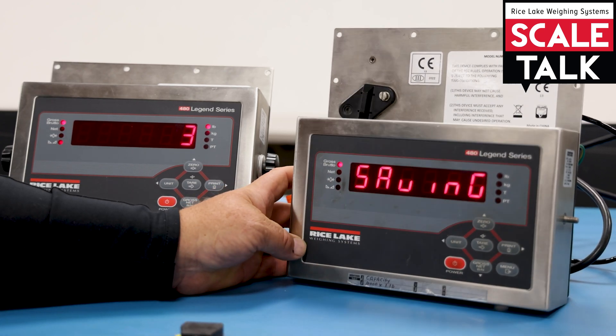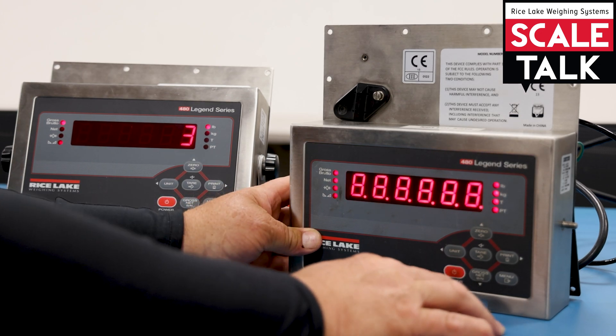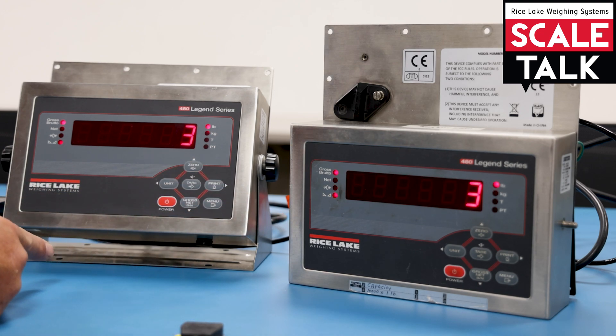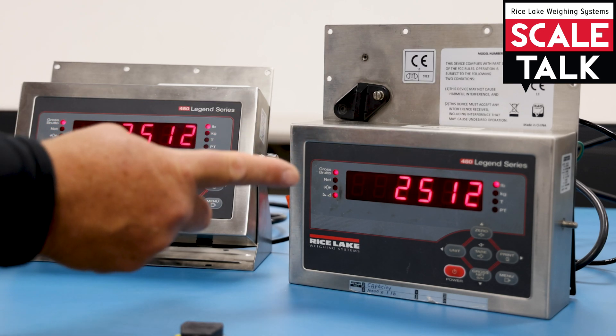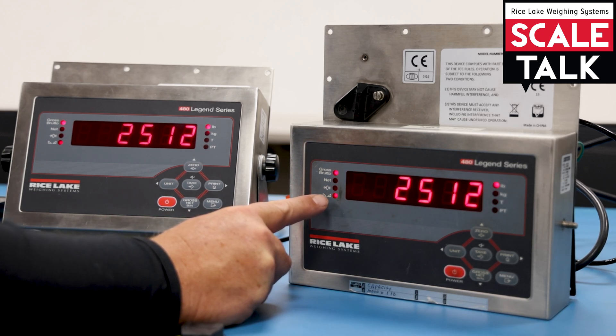Once it's saving, you'll notice that the remote is reading what the local scale is set at. As we adjust the weight, this one — which would be out by a truck or in a production area — changes, and so does the remote, which would be in a scale house or a secure office.